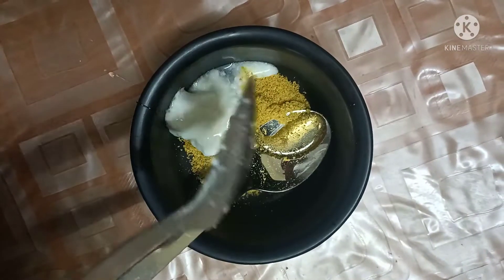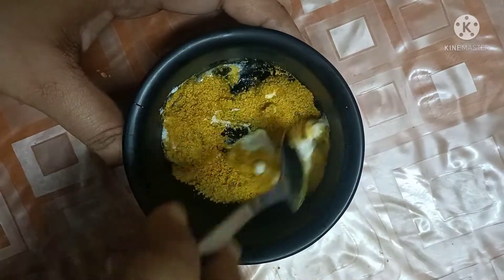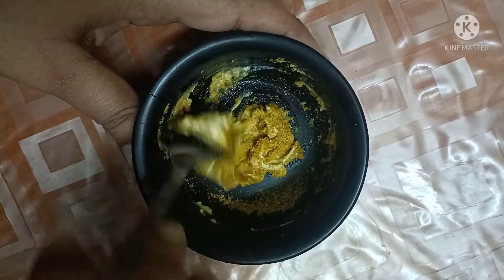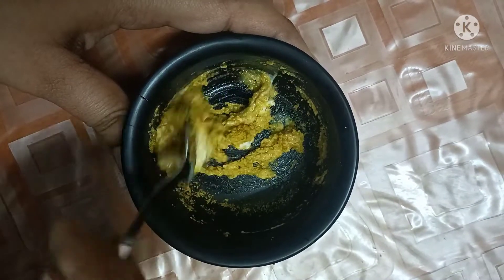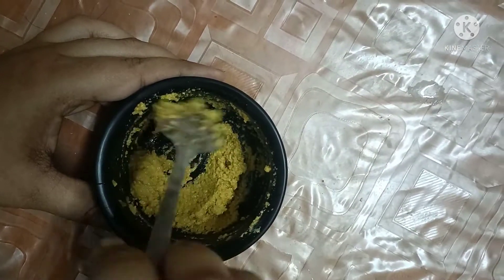Grind as finely as possible in the mixer. You can also store this powder — whenever you need it, just take a little and mix it. So when you're ready to use it, take this powder and mix it.